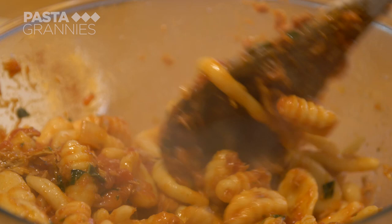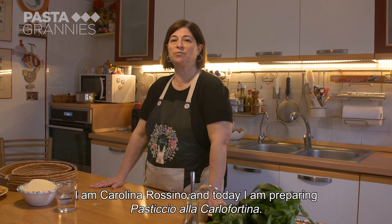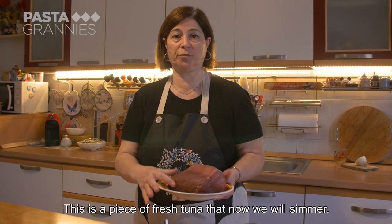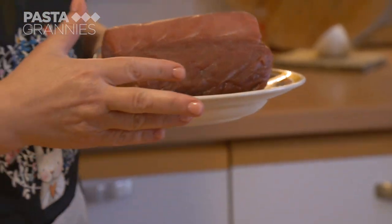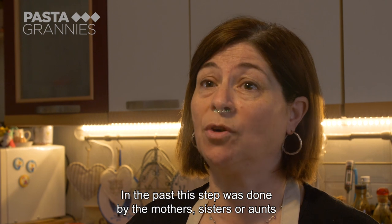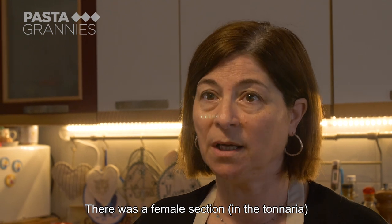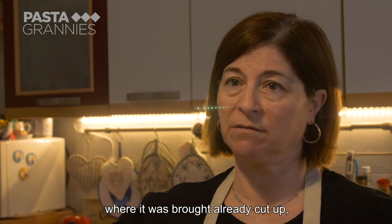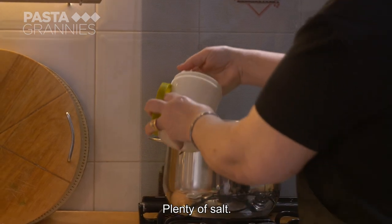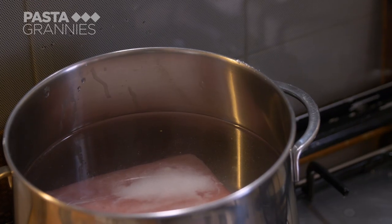She's making tuna pasta with basil pesto, or pasticcio alla Carlofortina. First she prepares fresh tuna which she has bought from her local fishermen. It has to be simmered in heavily salted water for two hours and then left to cool in the liquid.